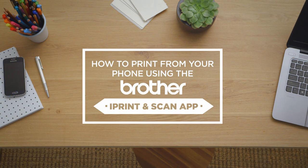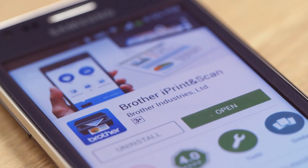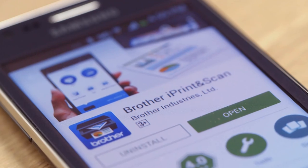Here's how to print from your smartphone or tablet using the free Brother iPrint and Scan app. It makes printing easy from almost any smart device. This is an Android phone, but the steps are pretty similar for all Apple and Android devices.